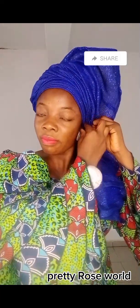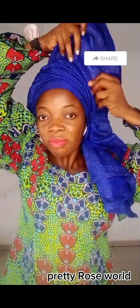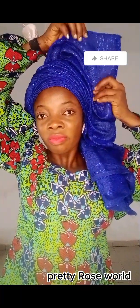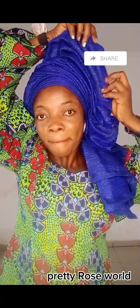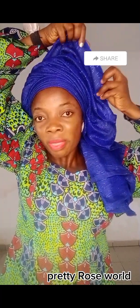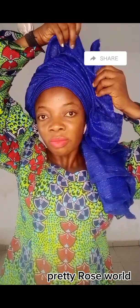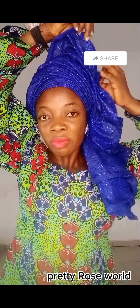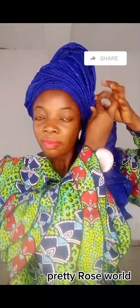That is it guys — you just keep arranging to form something like a fan. This style is so simple and easy; you can rock it at an English event or a native event. Just make sure you take your time, arrange it well, and as you are doing it you'll be pulling it up. You can see the right hand the way I'm using it to pull it up — make sure it's standing well.